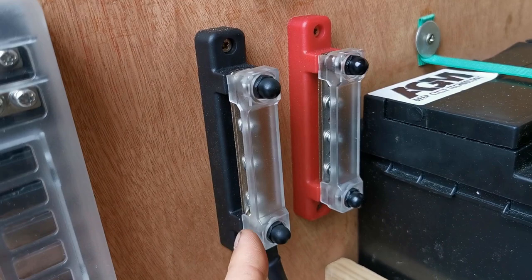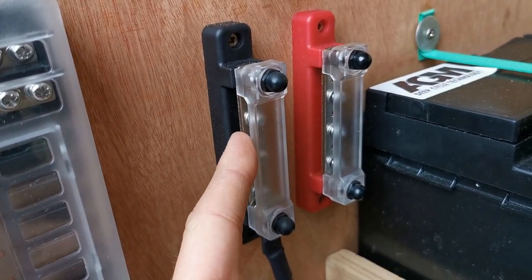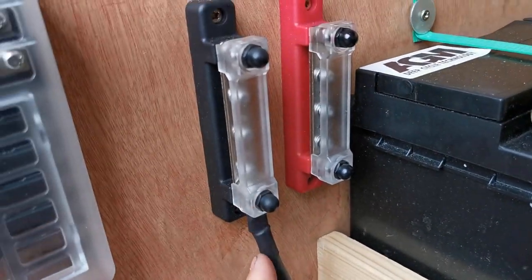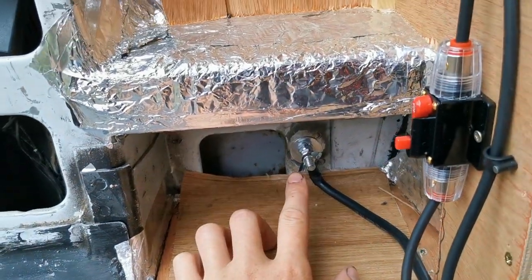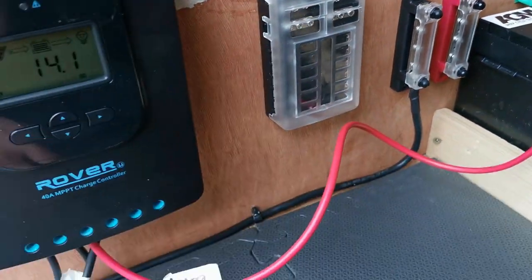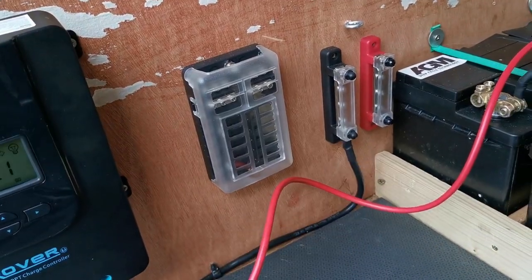So these are my two bus bars. They're both rated for 150 amps DC, which means I can attach up to 150 amps worth of power sources to these. At the moment I've just got the one cable connected to the negative one and that's been earthed at my grounding point. I'm going to rig these up to the battery bank now and I'm also going to connect the solar panel charge controller to it as well.